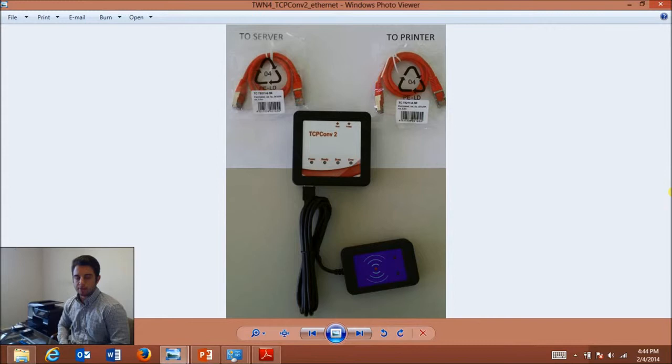I've already gone ahead and plugged in my TCP Converter 2, and I have my TWN4 running to the USB port on the converter. I have one Ethernet cord running to my network and another one running to my printer. On my converter I have two green lights — the power light and the ready light — and I also have a green light on my TWN4.